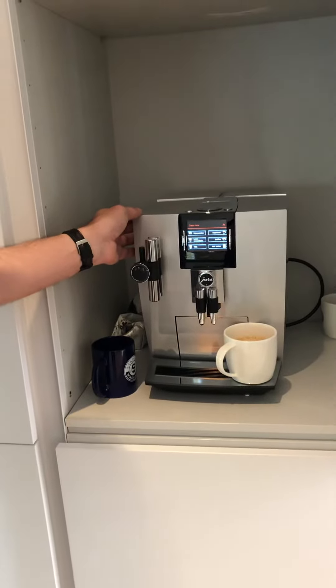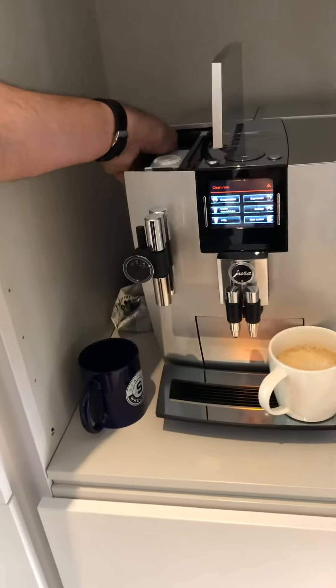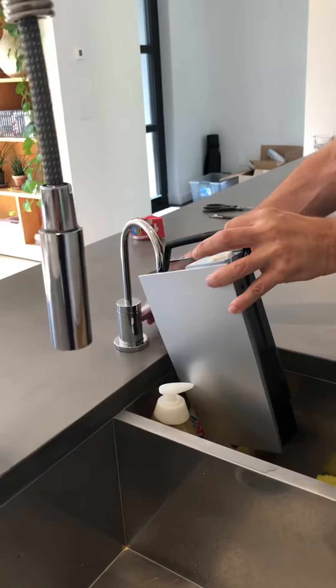Coffee machine part two. The water needs to be refilled periodically. You can lift the container here on the side, take it out, and then we use this filtered water — this tap here has filtered cool water.